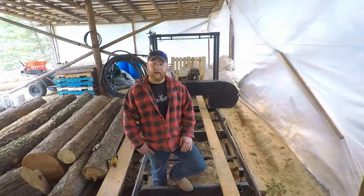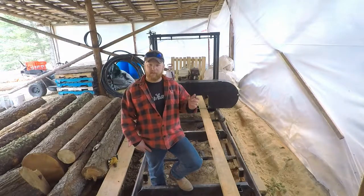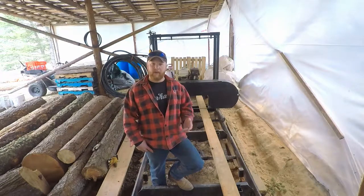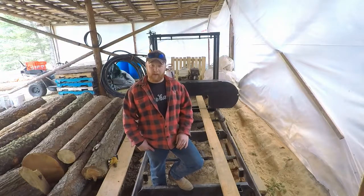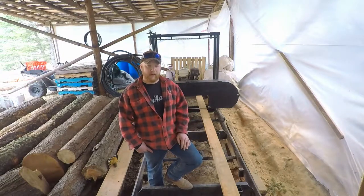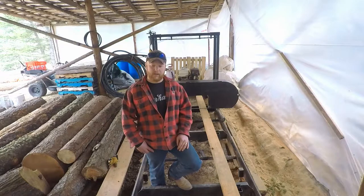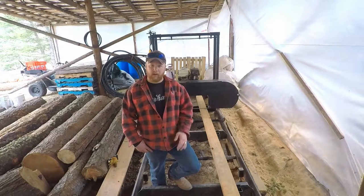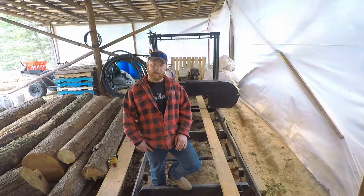Hopefully you enjoyed that short video on the log deck. Let me know if you've had similar issues or complications with design and what you've done to remedy them — I'd like to know. We've got another video coming up focused on the carriage itself. I don't know if I'll split that into two or not, but it might end up being a little longer since there are obviously a lot more components. I plan on bringing you through the whole thing, and if there's anything I missed, feel free to leave a comment below. Thanks for coming along — we'll see you on the next one.